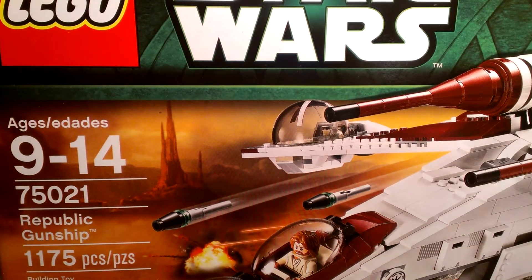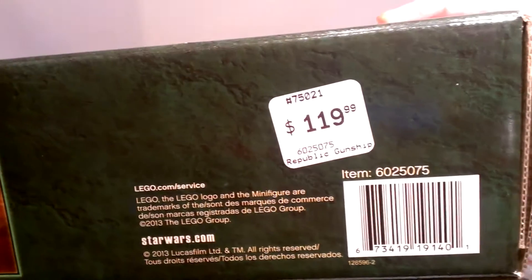Ages 9 to 14, set number 75021, Republic Gunship, 1175 pieces. And you probably already guessed it, it is $119.99 — so $120. But everyone already knew that.